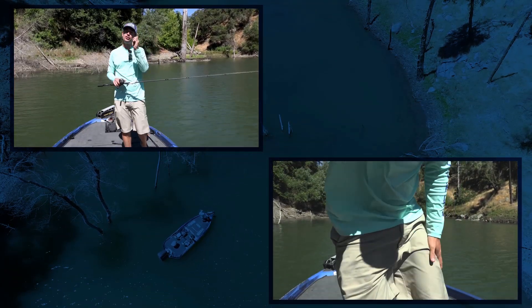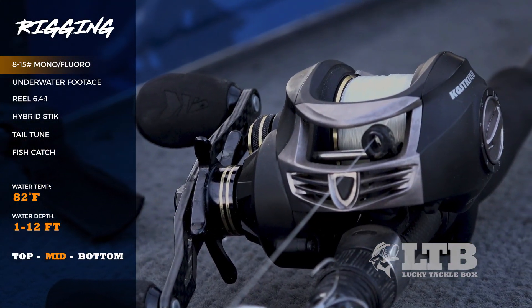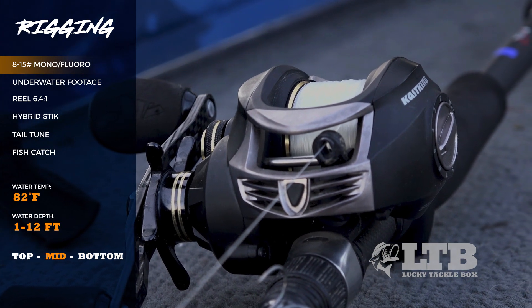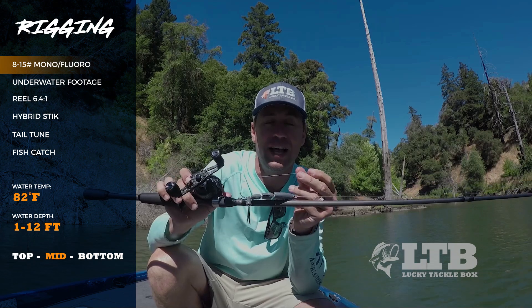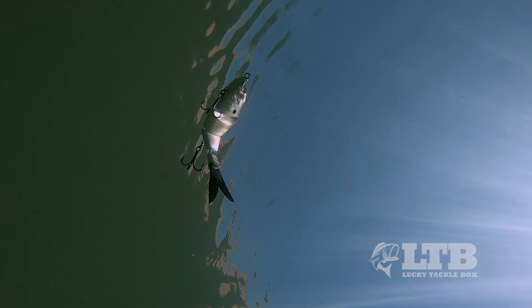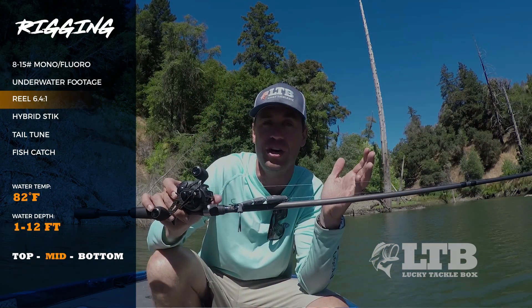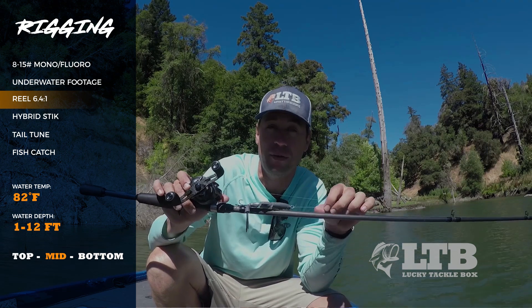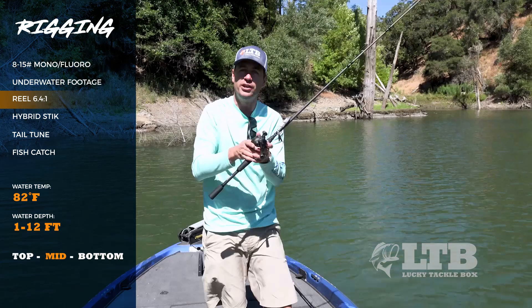Starting with line, I use anywhere from 8 to 15 pound mono or fluorocarbon. The heavier the line, the more you're going to give up action on this bait. A lighter line is thinner in the water and has less resistance, so it won't restrict that swim bait's action. But conversely, the lighter line you go, the more you open yourself up to breaking fish off around cover or just the fish pulling hard enough on a weak spot.